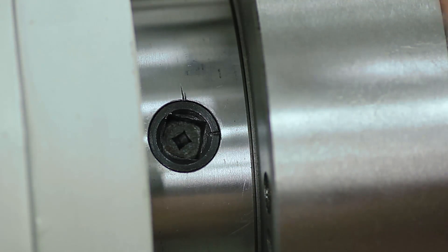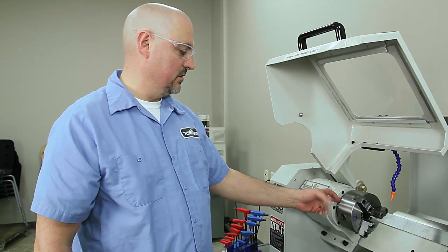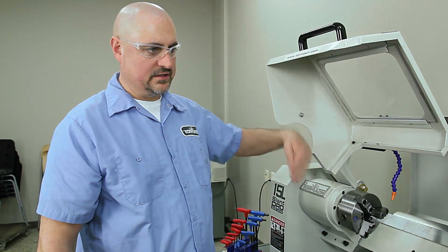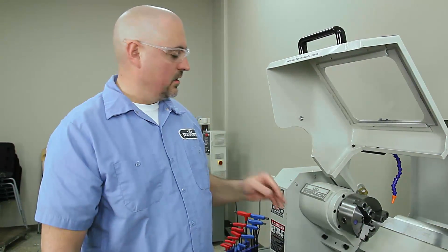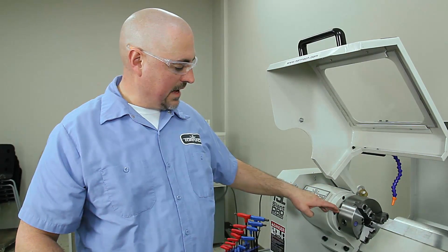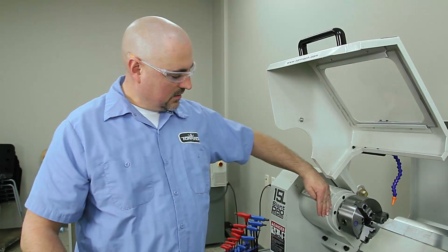There's a line on these cam locks. When it's rotated up vertically to 12 o'clock, that's the off position. You want them to lock solid between about 3 and 6 o'clock. If your cam lock swings past 6 o'clock with that witness mark, it's gone too far and you have to take the chuck off and thread the retention stud in one more thread. If it doesn't go down past 3 o'clock, take it off and loosen it one thread — you want that witness mark between 3 o'clock and 6 o'clock.